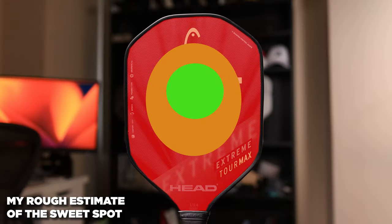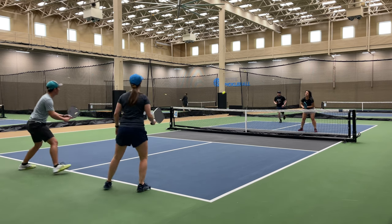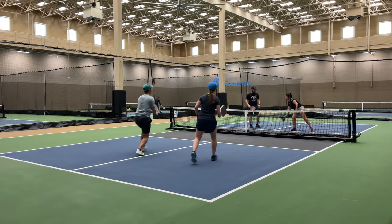The final nail in the coffin is the sweet spot. In my opinion, it's below average and only feels great if you nail it right in the center of the paddle. So on top of not doing power or control particularly well, you also have a mediocre sweet spot that makes any of those shots even more difficult. If you don't hit a drive in the sweet spot, there's a severe lack of power. Don't hit a reset in the center and the ball is dead. A lot of newer paddles have plenty of energy to give you a decent shot even if you don't nail the center, but on this paddle it was very obvious when I missed.